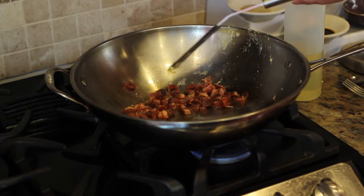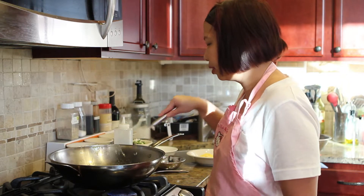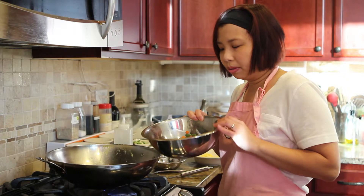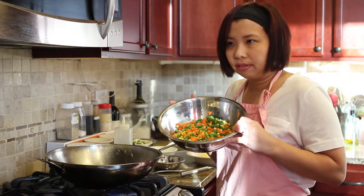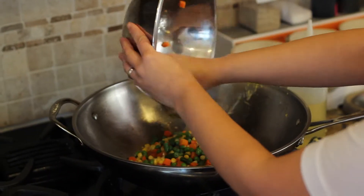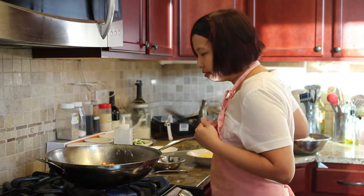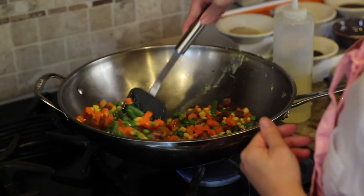I'm just warming up the barbecue pork since it's already cooked. As I do that, I'm going to add my pre-cooked frozen vegetables — a 14-ounce bag of frozen mixed vegetables you can get at any grocery store. Easy, right? It gets your vegetables into your diet with this dish. You've got green beans, corn, and carrots. So we're making ourselves a very hearty and healthy fried rice.